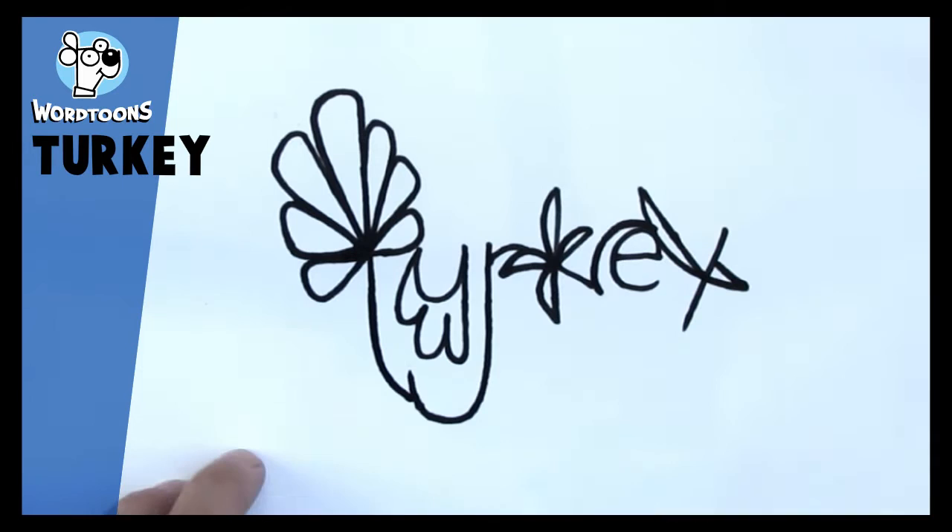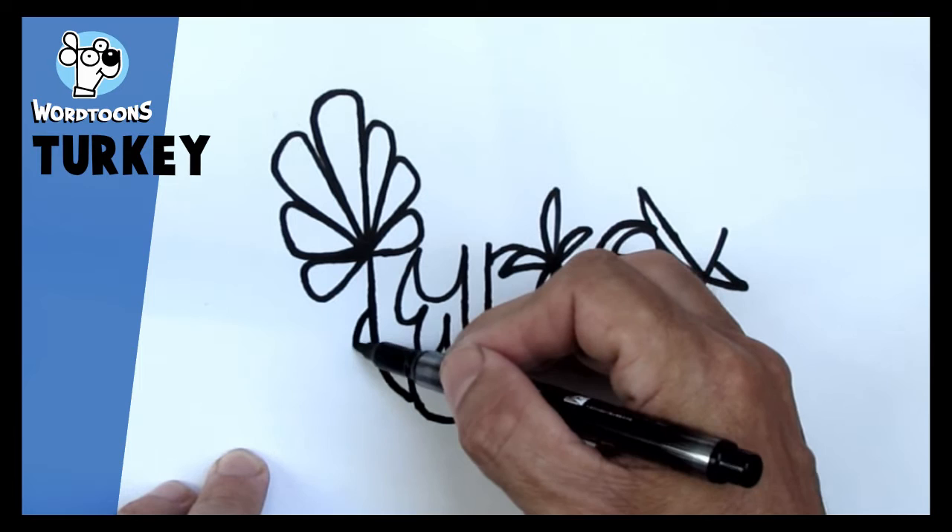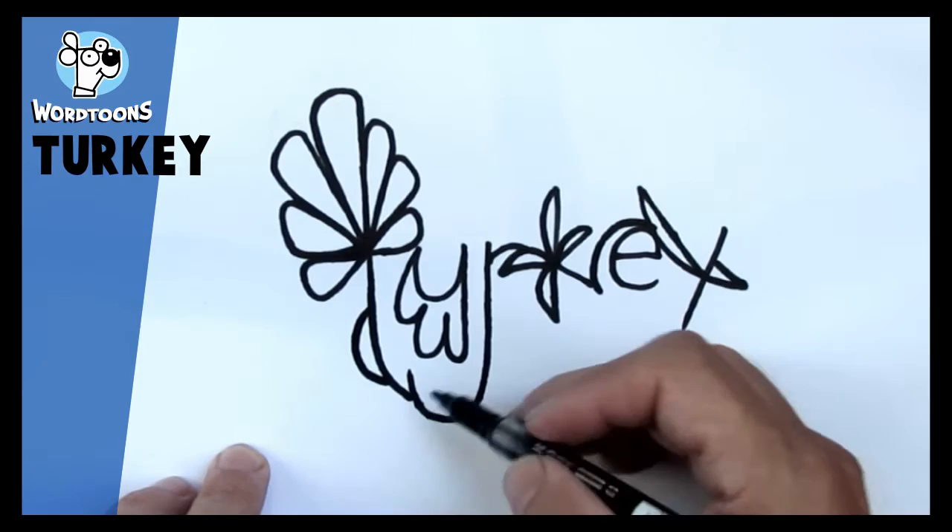Down from the T, curve it in to that part here. Now in between the bottom of the U and that curve, just a small curve like that — and around, there we go.